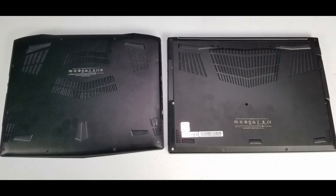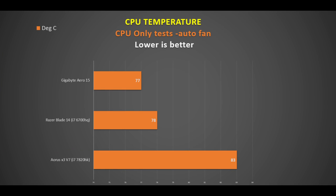Comparing it to the Aorus X3 underneath, the larger intake vents over the two heat pipes are a welcome improvement — this allows better compatibility with notebook coolers and generally better airflow. Before benchmarks, let's look at thermals. Average CPU temperatures during CPU-only tests like Handbrake, Cinebench, and Lightroom show the Aero 15 running quite cool at 77 degrees — just slightly below the Razer Blade 14, and much cooler than the more powerful Aorus X3.